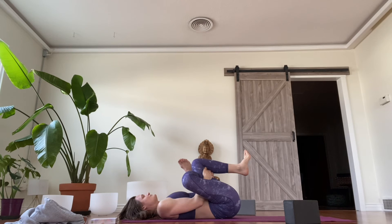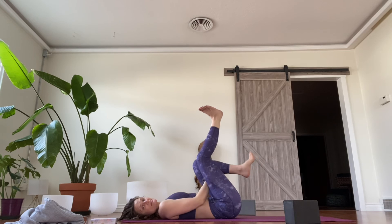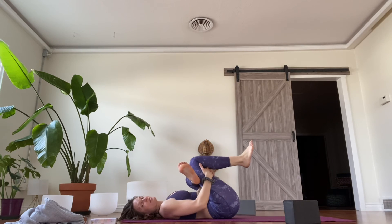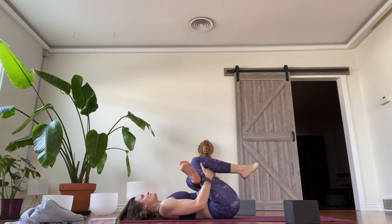Two more — big inhale... exhale. Last time — big inhale... exhale, slowly release. Same thing on that opposite side: ankle crosses over the top of the thigh, flex the foot, interlace your fingers the opposite way back behind the thigh, and pull the legs into the chest. Big inhale... and exhale. Two more — big inhale... and exhale. Last time — big inhale... and exhale, slowly release.